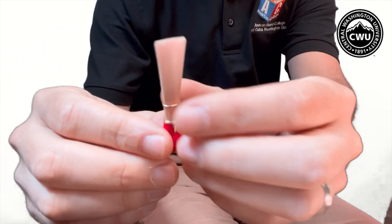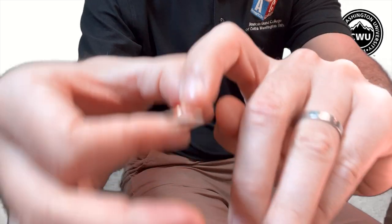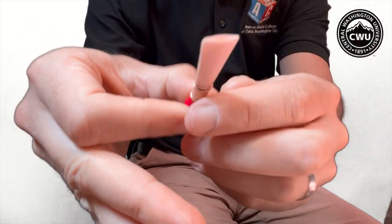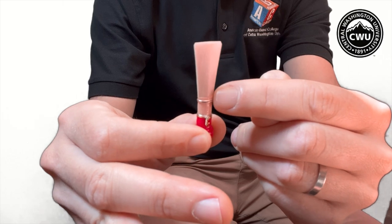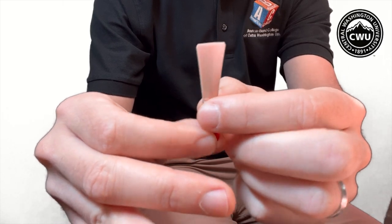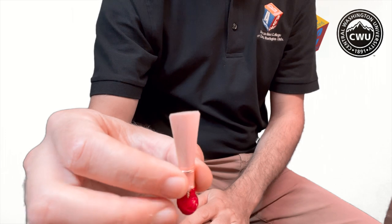Now your bassoon reed — I'm going to assume you already have one, and if you don't there are some resources down below this video to help you acquire one. Your bassoon reed has a few different parts to it, so I'm going to hold it up a little closer so you can see. It has two blades — if I turn it sideways you can see there are two blades, and those blades are connected by three wires. Reeds are pretty expensive and very fragile, so take good care of your reeds.